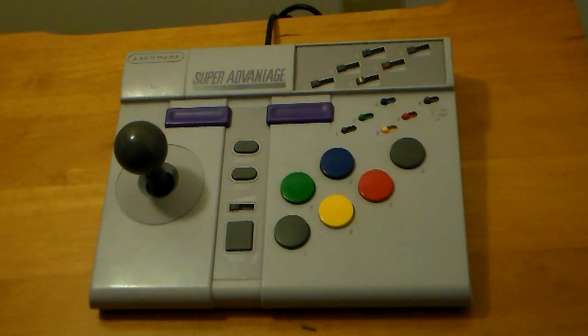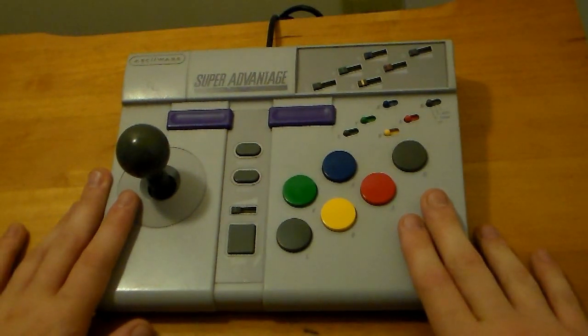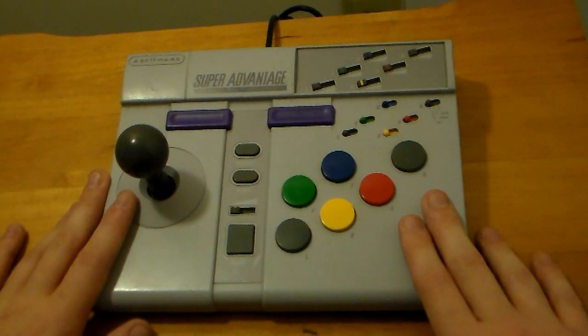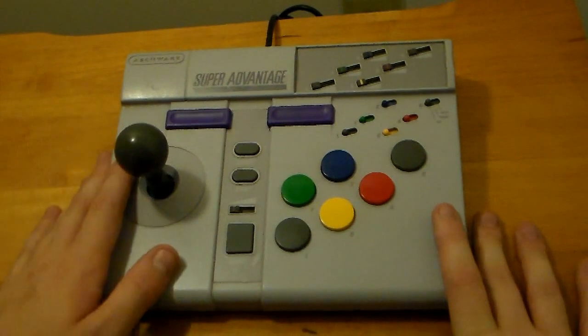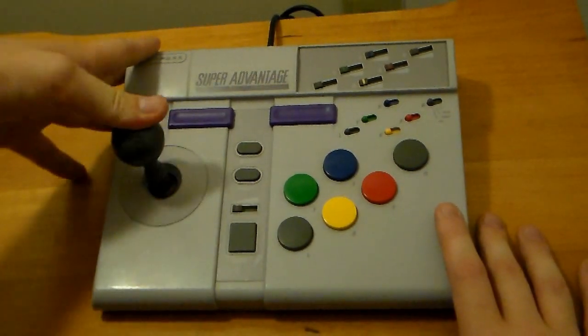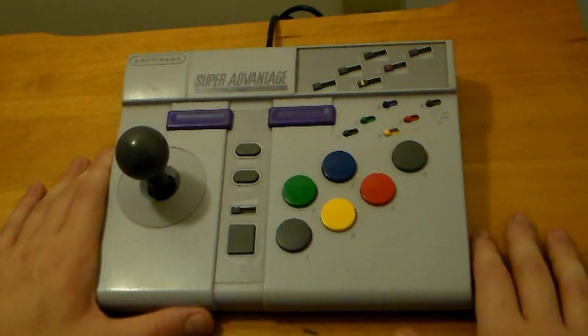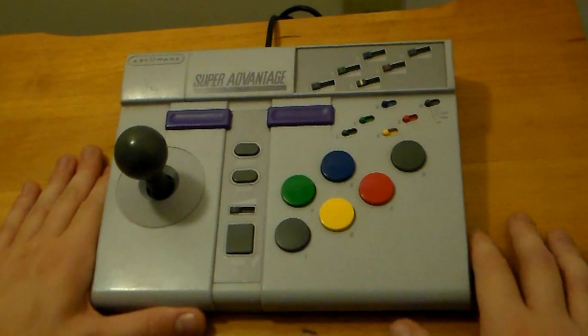Hey guys, welcome to Peripheral Vision, and today we're taking a look at the Super Advantage by ASCIIWARE for the Super Nintendo. The Super Advantage is an arcade stick for the Super Nintendo, and as the name suggests, it has a lot of things in common with its predecessor, the NES Advantage.